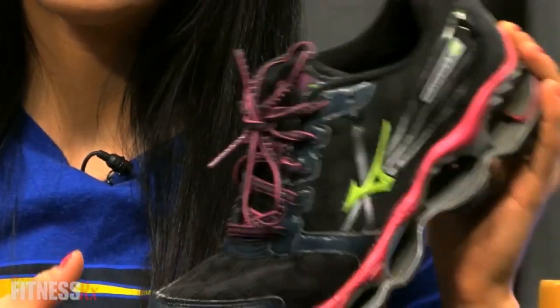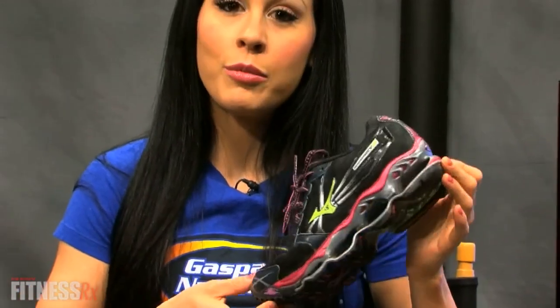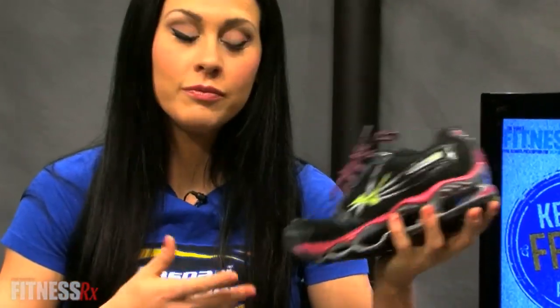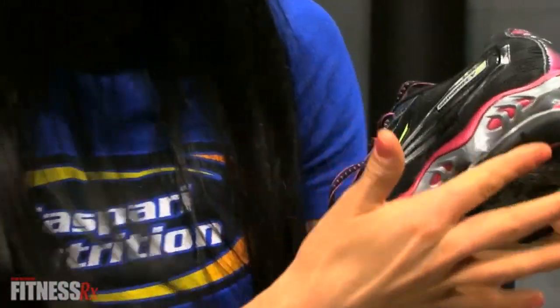And this right here is my cardio and running shoe. Now this shoe is a little bit more expensive — I think it ran about $120. It's by the brand Mizuno, which I love. I've been using Mizunos ever since I started running in high school. But as you can see here, it's got quite a bit of cushioning and support.